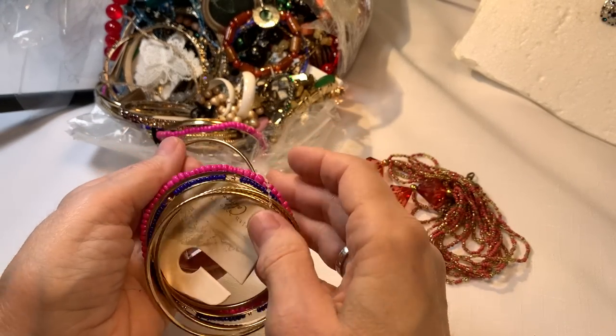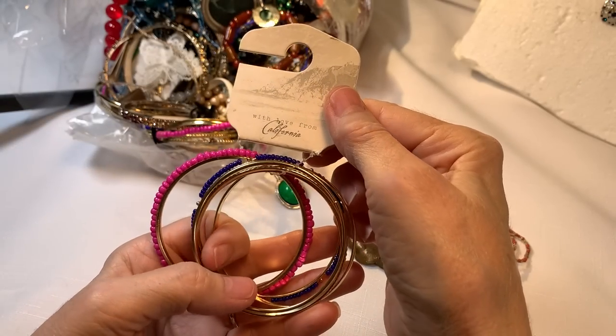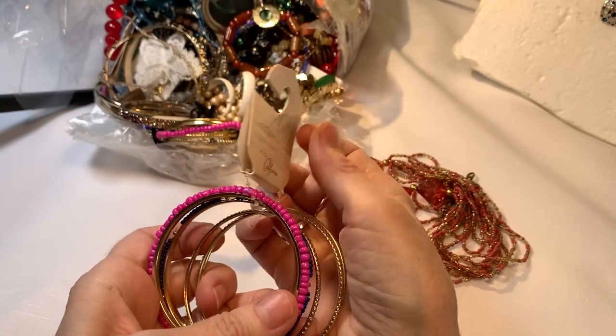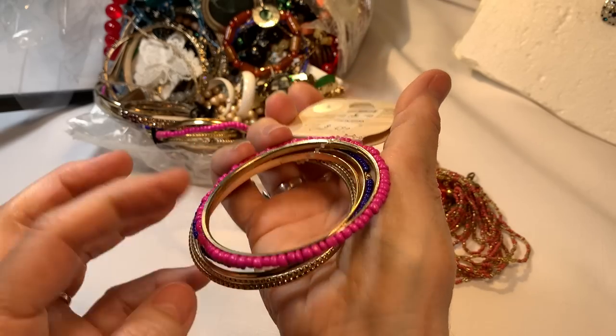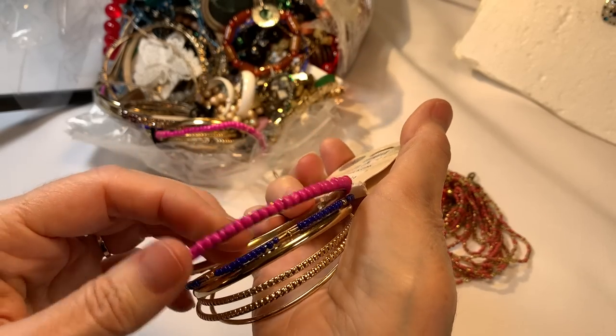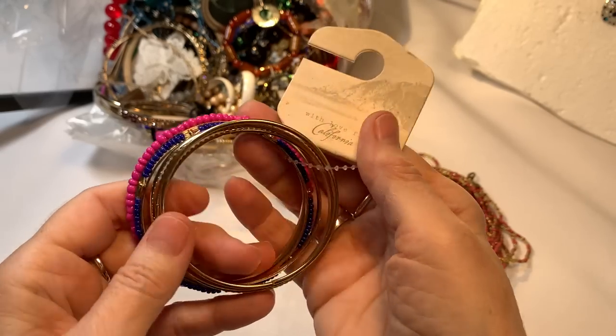Wow, bangly bangles! I like it when they're all hooked together with the tag. It says 'With love from California.' They look lightweight — might be fun for some beads or crafts. I'll say a dollar on the bangles.